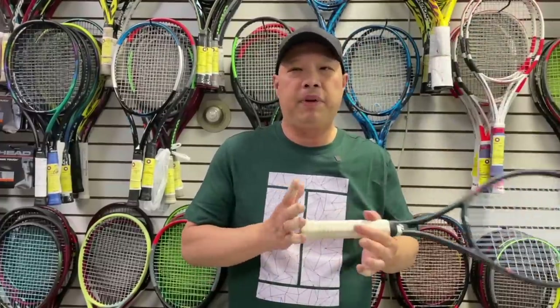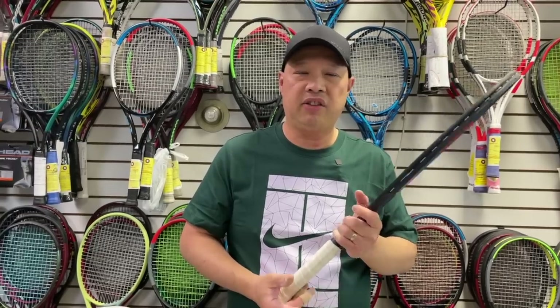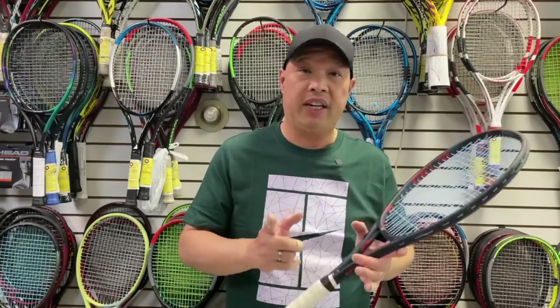Now, the other thing is grip size. Demo rackets really only come in quarter and three-eighths sizes from the manufacturer. Whatever the grip size is, just kind of live with it during the demo process unless it's way too small or way too big for you. Get a feel for the racket, and when it's time to buy, we'll get you your proper size. You want to see if you and that racket mesh and can get along. Remember — we're dating the racket, we're not marrying it yet.